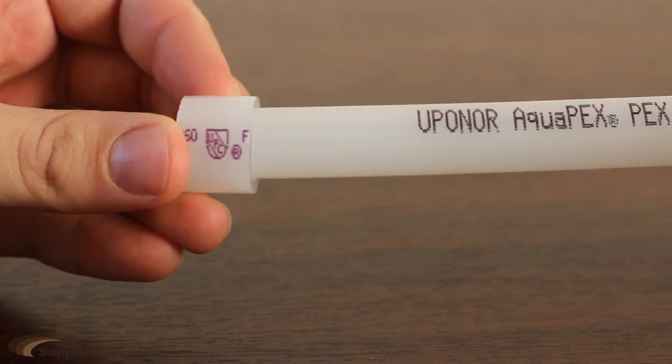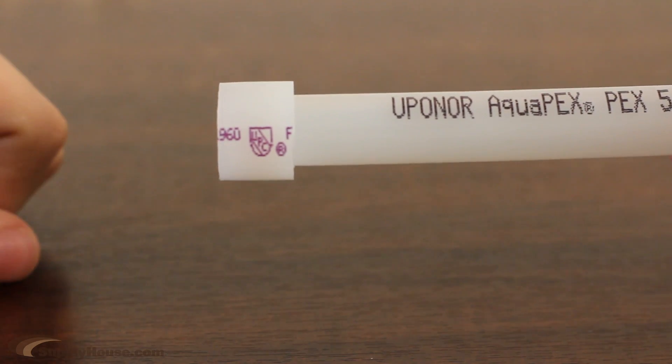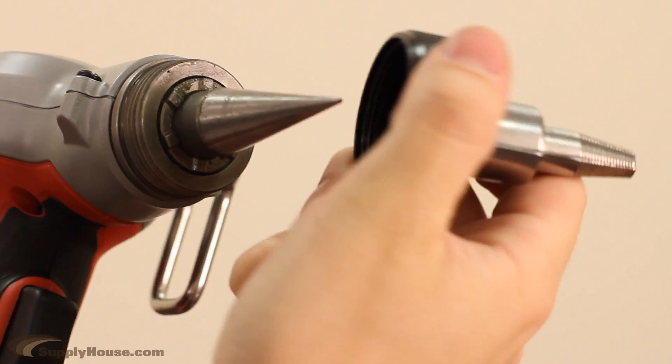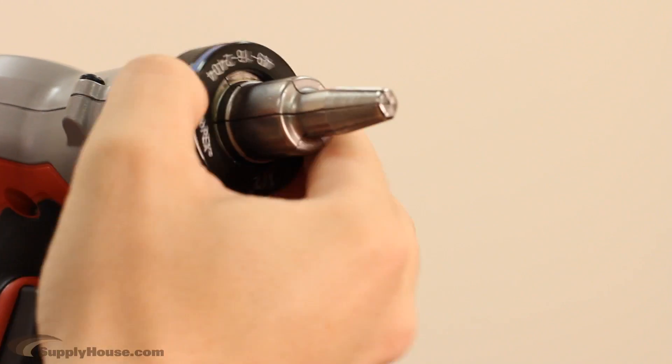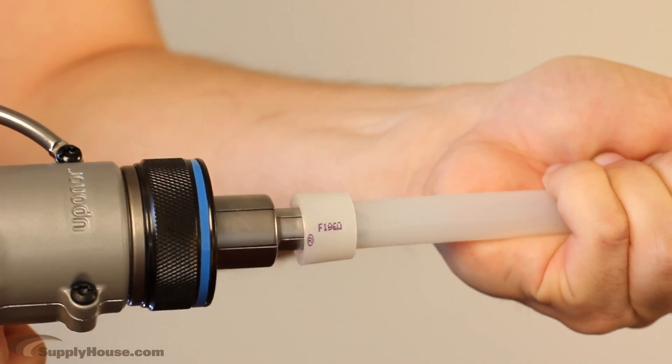First, take a ProPEX ring and slide it onto your PEX tubing as far down as you can. There is a built-in stop so you know when it's in place. Then, using the expander head that corresponds with the size of the tubing, insert the head into the tubing. Press and hold the trigger to expand.